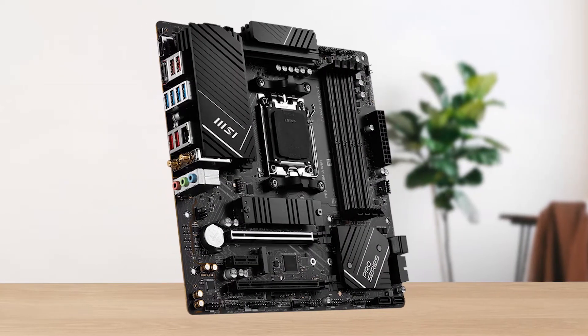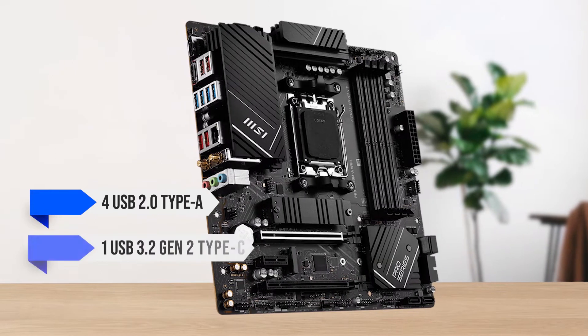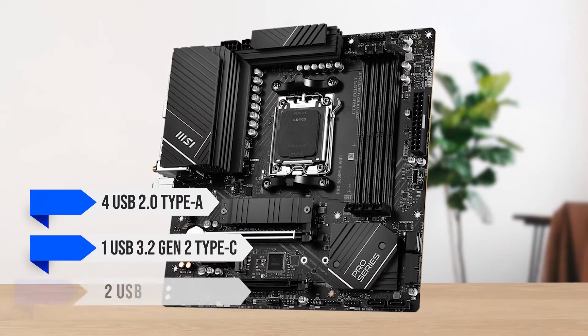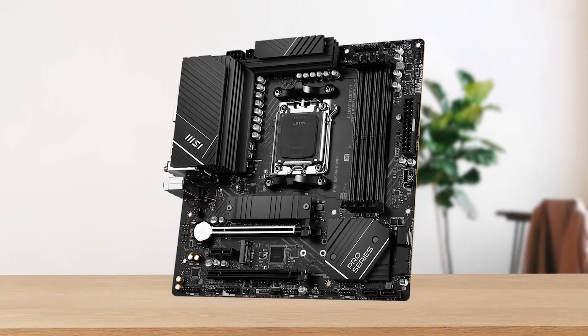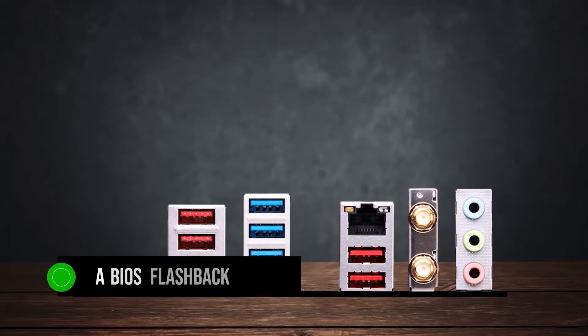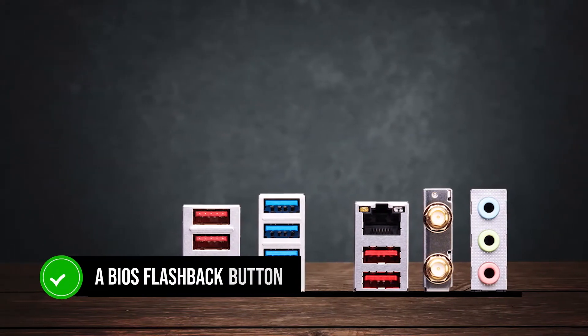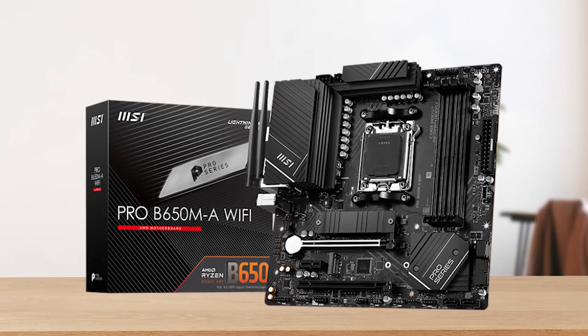Thankfully, the front I/O has four USB 2.0 Type-A, one USB 3.2 Gen 2 Type-C, and two USB 3.2 Gen 1 Type-A ports, which does alleviate some of my concerns. The rear I/O also has a BIOS flashback button, which is fantastic for upgrading the BIOS without needing to install a compatible CPU.